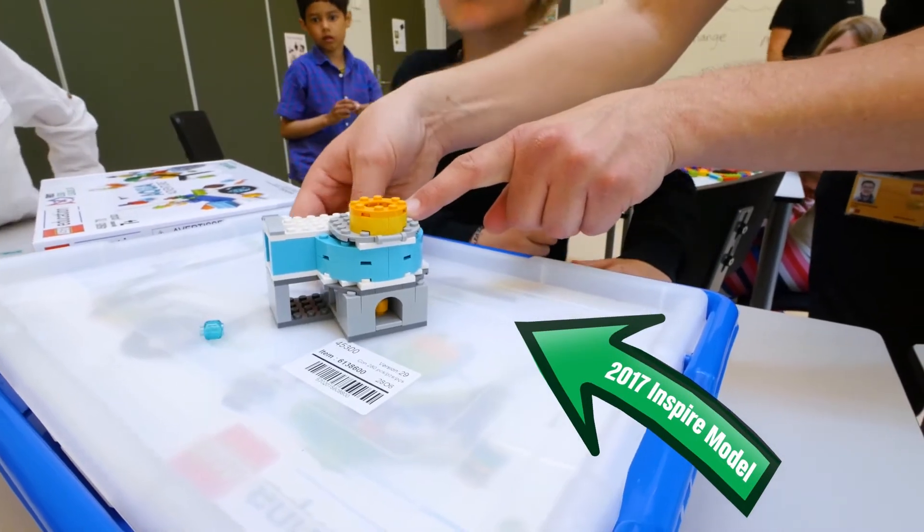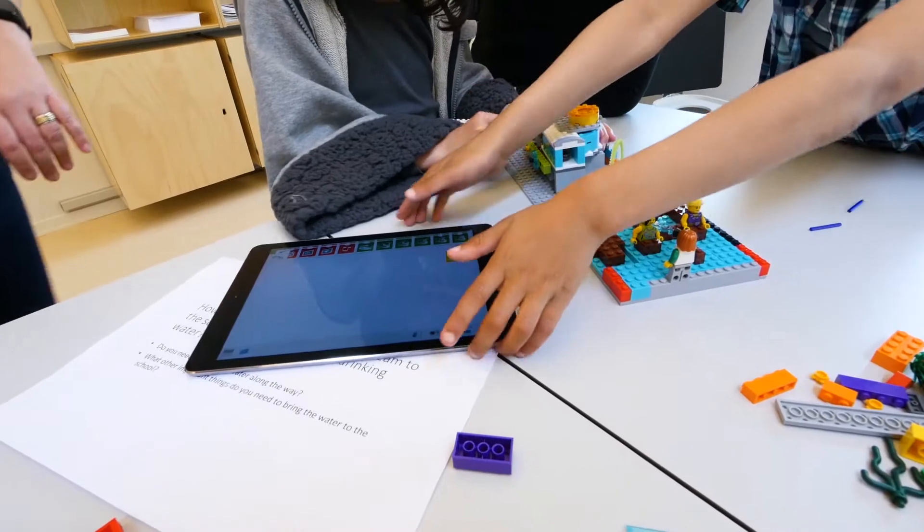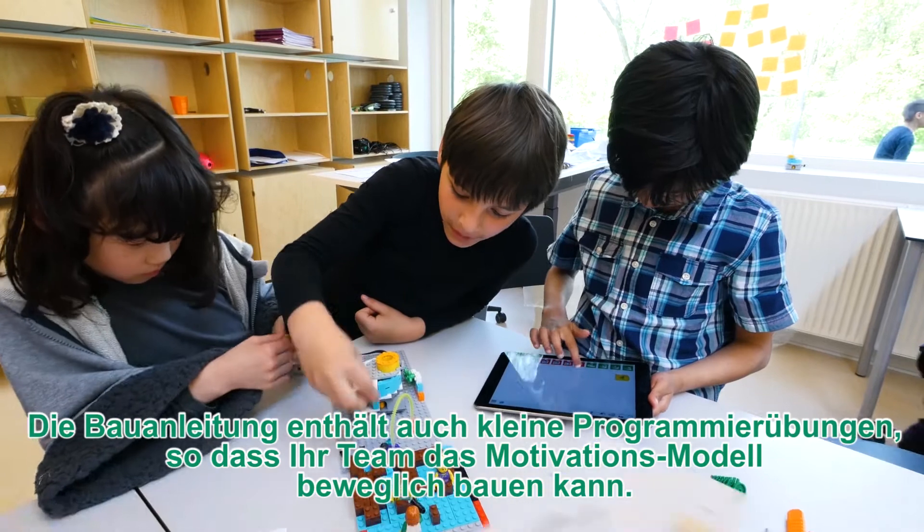And then I turn the pump and the water comes out the other end — how can you do that? The build instructions also include a basic programming stream, so your team can get the Inspire model moving right away.